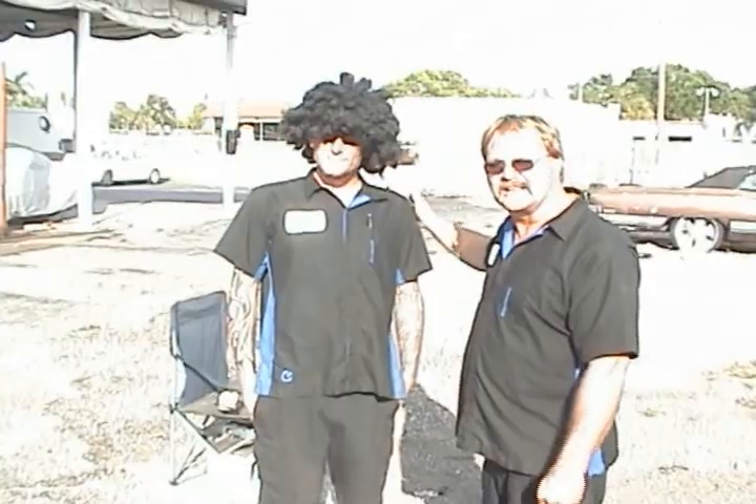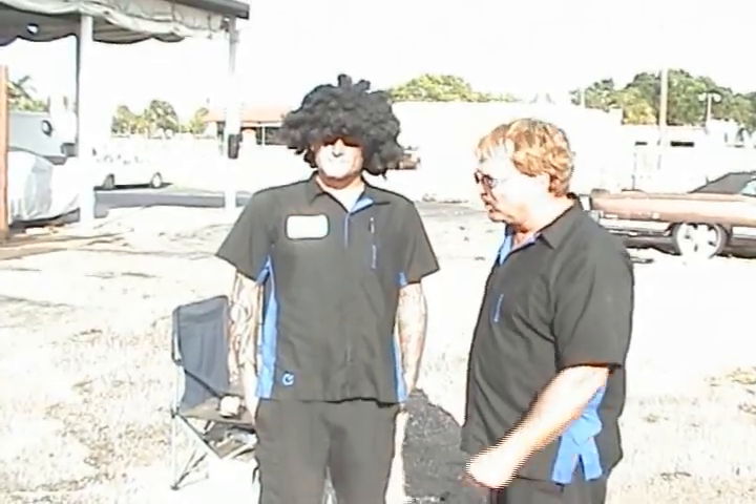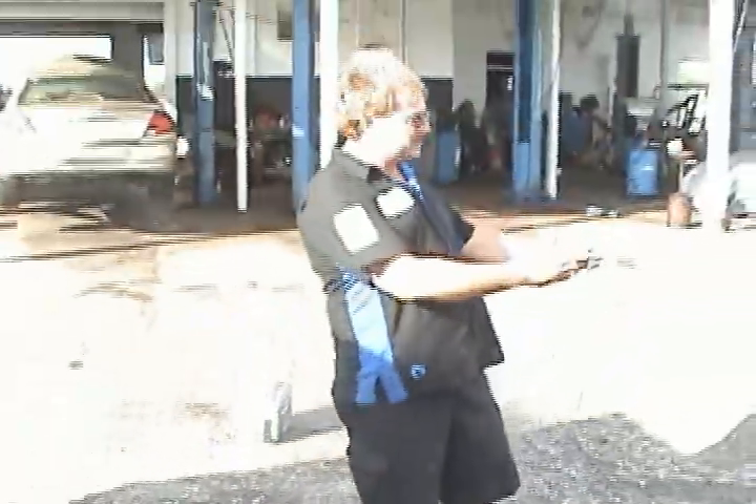He's going to sit his butt in this chair. We're going to activate this bag with a simple car battery. We're going to see what kind of airtime he's going to get from this chair.